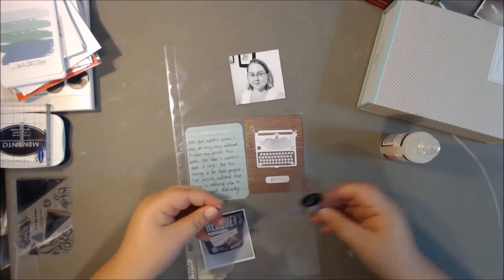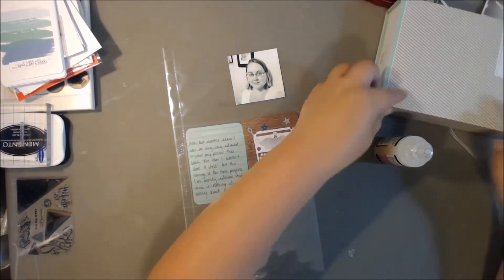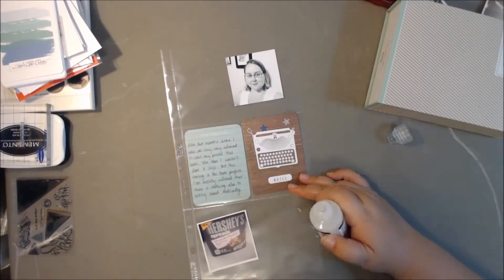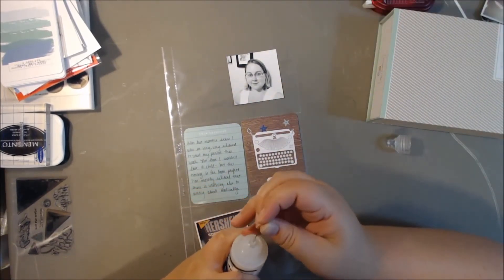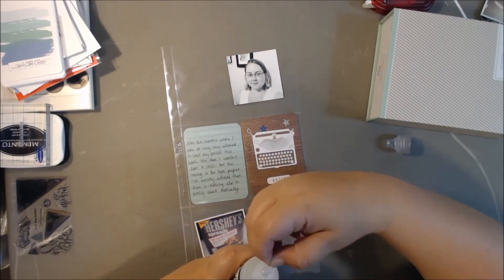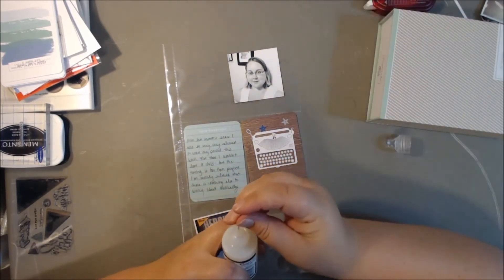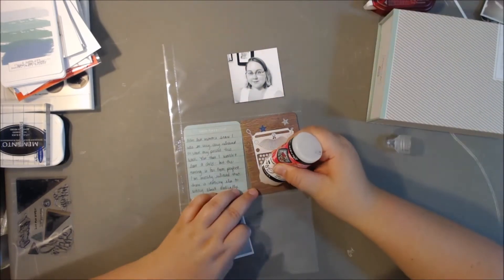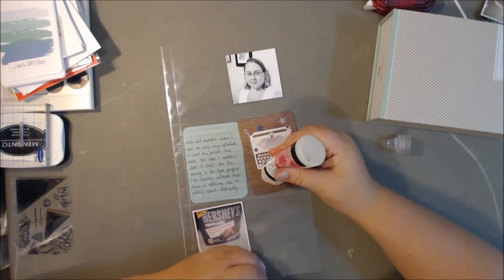I've got some glossy accents here and I decided to put a couple of stars on there just to decorate it. I had those star sequins forever and they just really need to get used up. They're really cute and they're flat, so they work with a lot of layouts — especially with Project Life stuff going into a page protector, because you can't have too much dimension when it comes to the pockets.